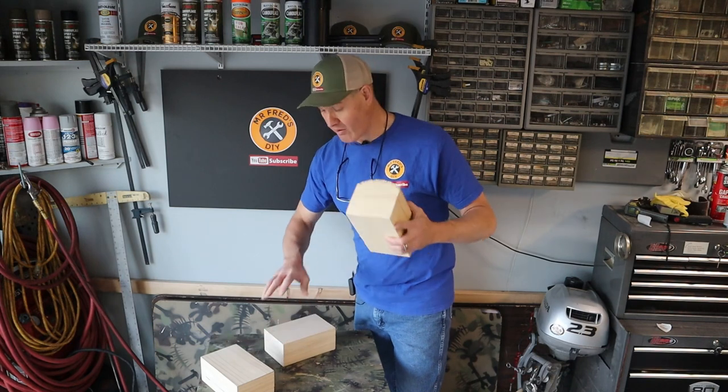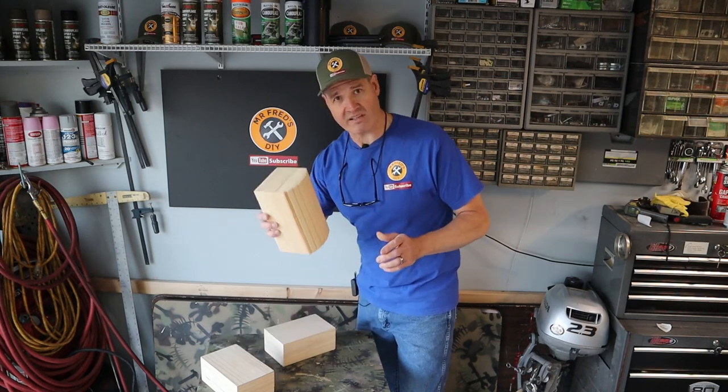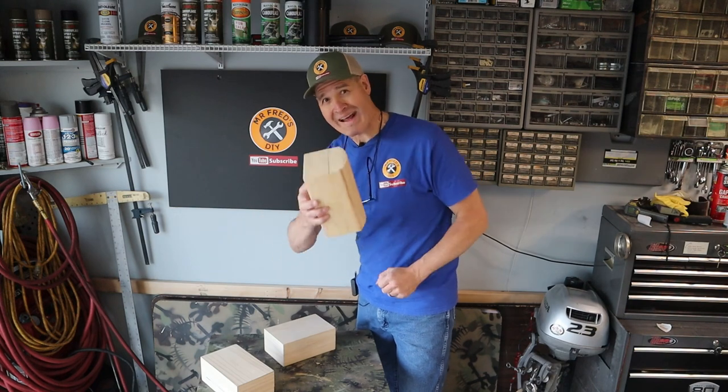All three boxes now have the hardware removed. They've been sanded and I've attached their lids. Now we're ready to paint.